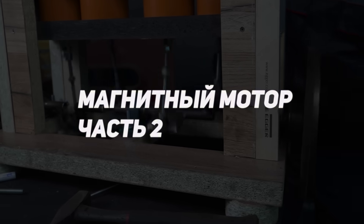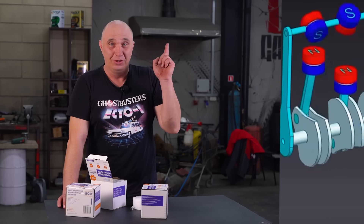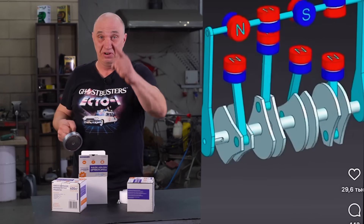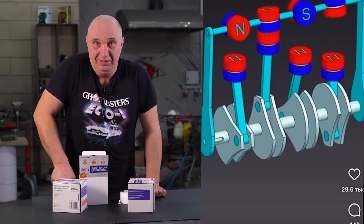Magnetic Engine Part 2. Hey there, fellas. We recently stumbled upon this YouTube video depicting a peculiar engine. We've got us some magnets, so let's make us something even better. Let's go!